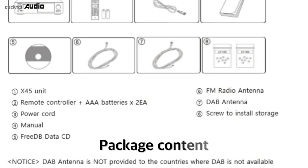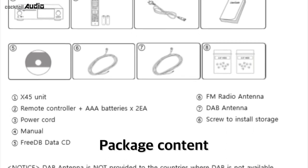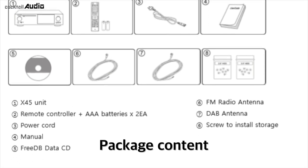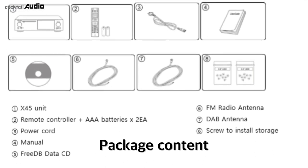Package contents: X45 unit, remote controller plus two AAA batteries, power cord, manual, FreeDB CD, and FM radio antenna.